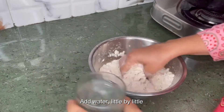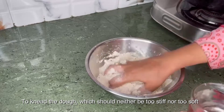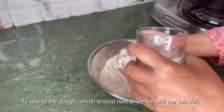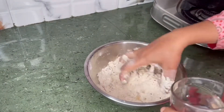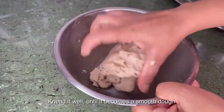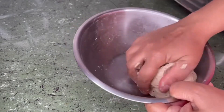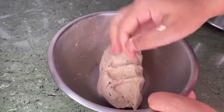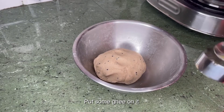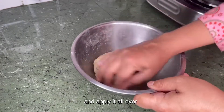Add water little by little to knead the dough, which should neither be too stiff nor too soft. Knead it well until it becomes a smooth dough, put some ghee on it and apply it all over.